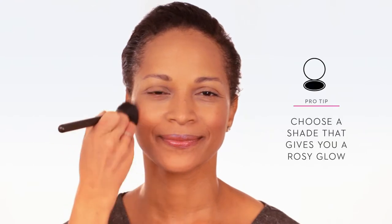Start with a smile to find the apples of your cheeks. With the firm brush, apply cream blush to the roundest part of your cheeks. Start with a circular motion, then sweep the blush along your cheekbone.